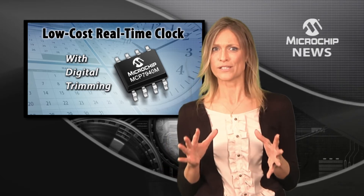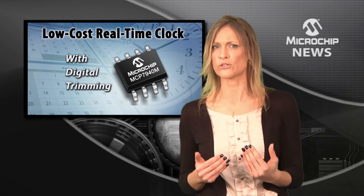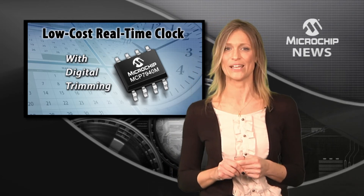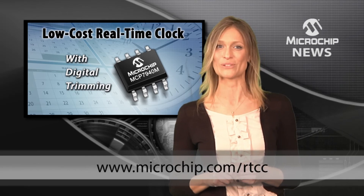That means you can cut your crystal budget by using lower quality and therefore lower-cost crystals without losing out on accurate timekeeping. Check out this stand-alone RTCC with the AC164140 Pigtail Plus daughter board today.